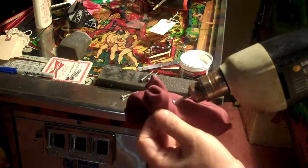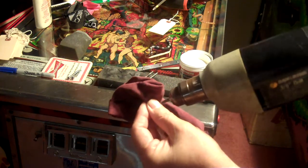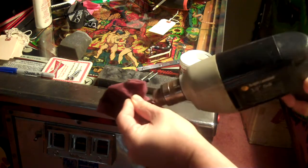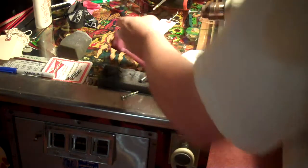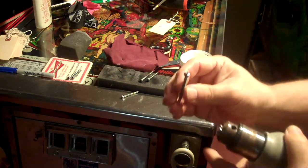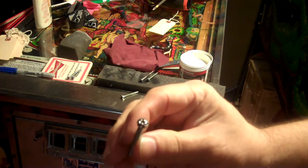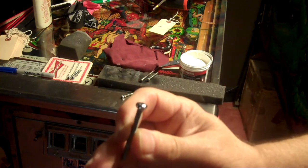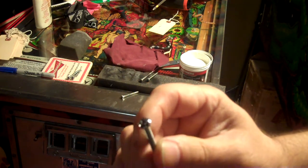Finish it up on the rag and in seconds you have a highly polished mirror finish screw head. That's it.